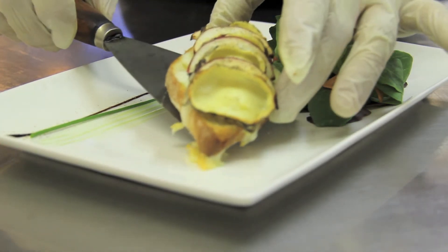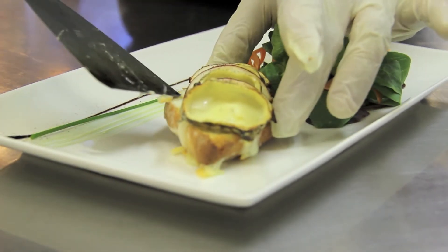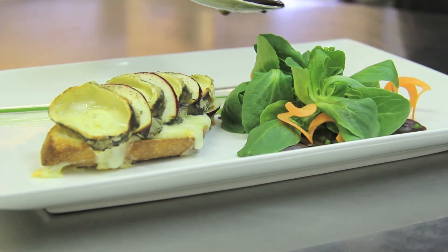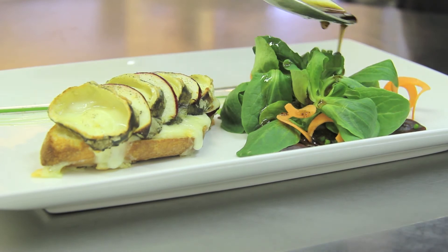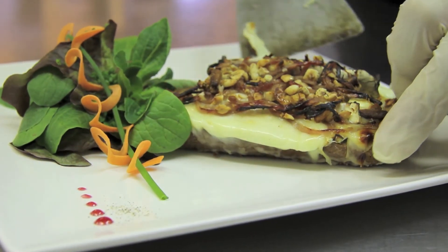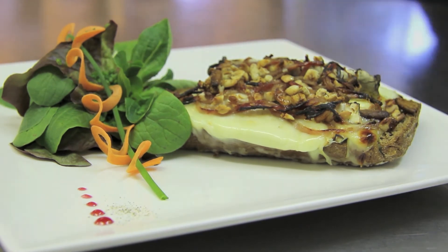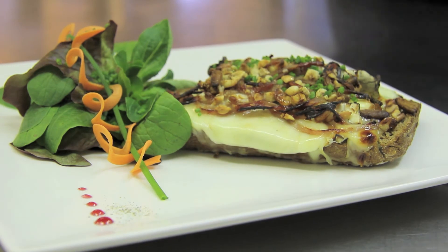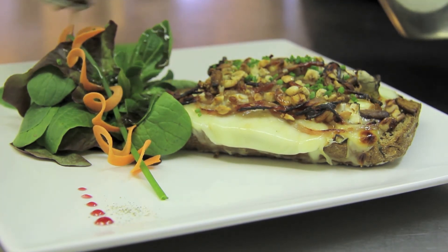After 12 minutes of cooking, the tartine is ready. We dress the small mâche salad with the vinaigrette. And here's the other version, finished with chopped chives. A light dressing on the mesclun.